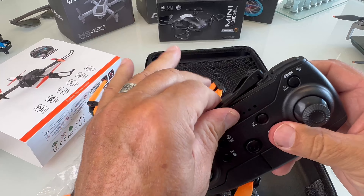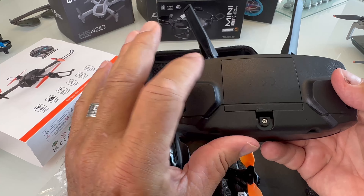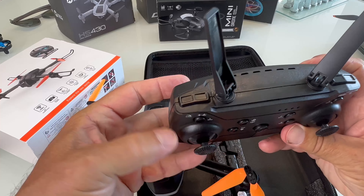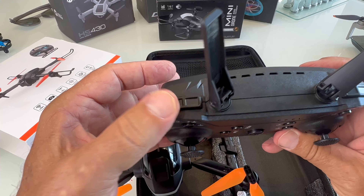The batteries snap in and out. They are 650 milliamp-hour batteries and they charge up in about an hour. I think I was getting seven or eight minutes of flight time. On the remote - I've seen this remote before - these antennas aren't real. On the back it takes three double-A batteries and comes with a handy dandy screwdriver to take that out. On the top is your speed button on this side, and you'll hear three beeps when you push it.